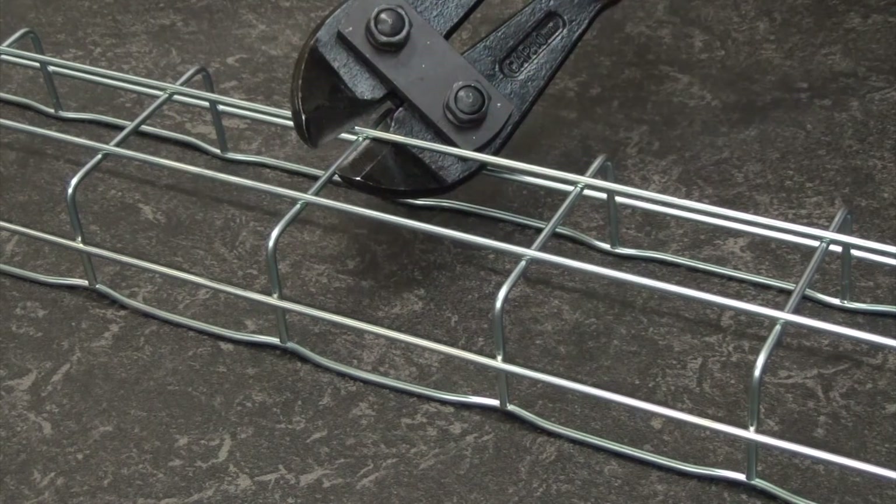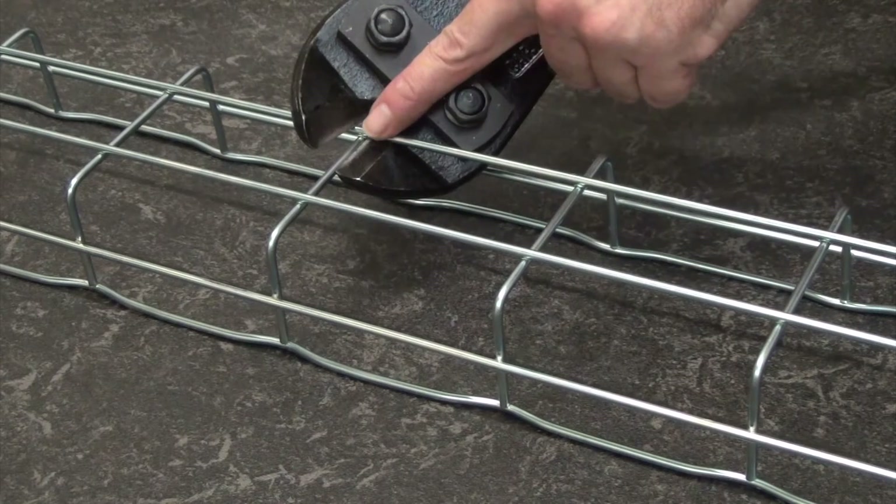The jaws should be positioned as close as possible to the intersection of the steel wires, with the flat blade of the cutters running along the wire.